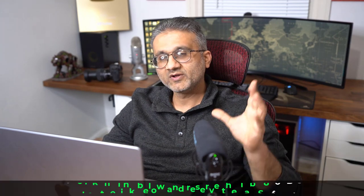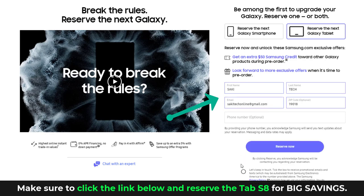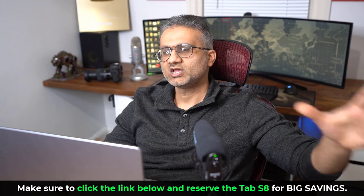Before we dive in, there is going to be a link down below — click the link and go reserve the Samsung Galaxy Tab S8. Once you click the link you will be at this website. On the top it says reserve the next Galaxy phone — you don't want to do that, you want to do the Galaxy Tablet. Click on Galaxy Tablet, put your name, last name, and email address, check the box and click reserve now. You can also reserve the Samsung Galaxy S22 together. These are going to be some big savings. If you buy it you get the best deal; if you don't, there is no obligation.